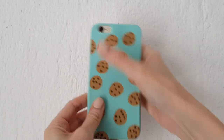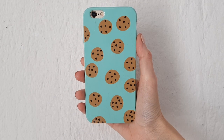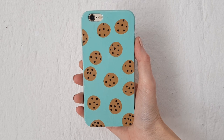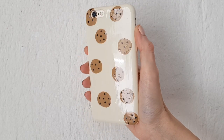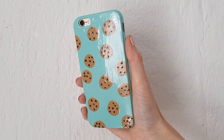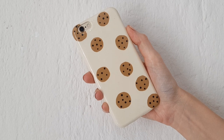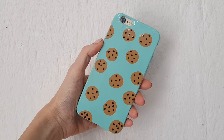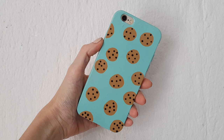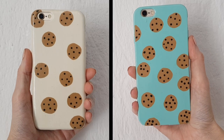I honestly like them both — it depends on my mood. Sometimes I want to go for something cleaner, and sometimes I want more color. I love teal. I think they're so cozy and homely. I wanted to share both options because I couldn't decide on one color, so I went for both. I really hope you like this — if you like chocolate chip cookies, give this video a thumbs up and let me know which one you like the most.